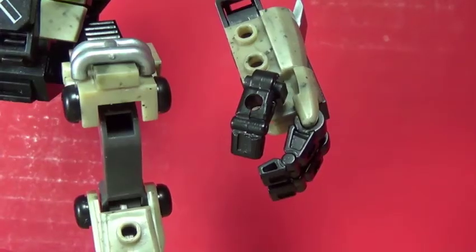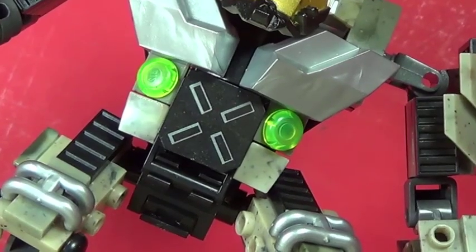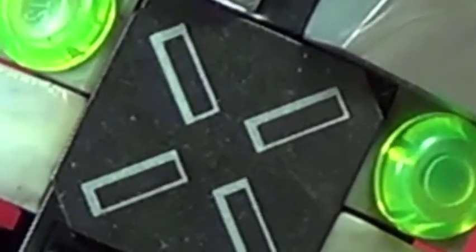May I point out — fingers and toes. Octopus face. Octopus face!